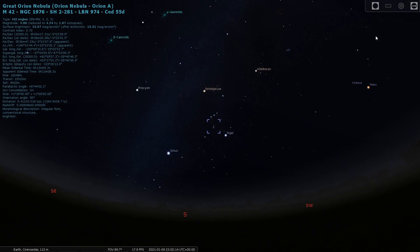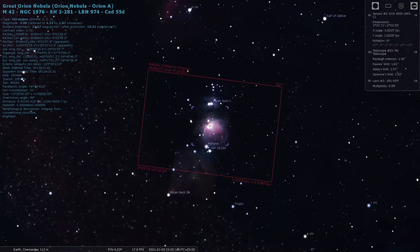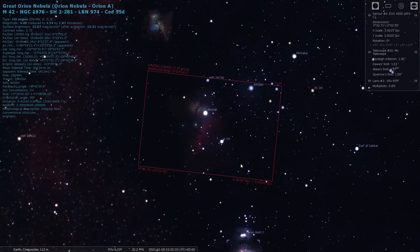Mistake number five — and this is a really important one — is not planning your imaging session in advance. I'm not saying you have to plan weeks ahead; just spend 10 minutes before you take your gear outside. If you're new to this, you'll need to spend time on Stellarium to see how a deep sky object will look in the field of view of your equipment, whether you have the right focal length, where in the garden you need to be, whether there's a bright light in that part of the garden, whether a neighbour's roof will be in the way, or whether you'll need to do a meridian flip during the night.